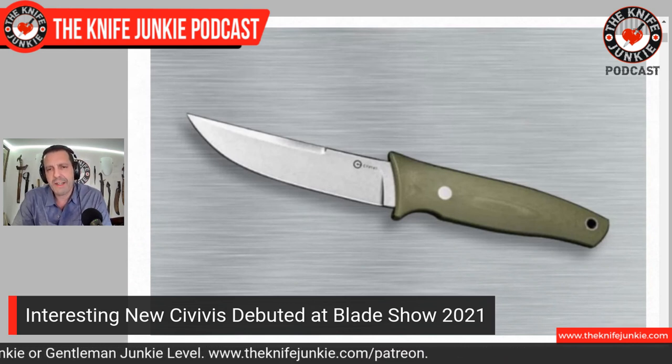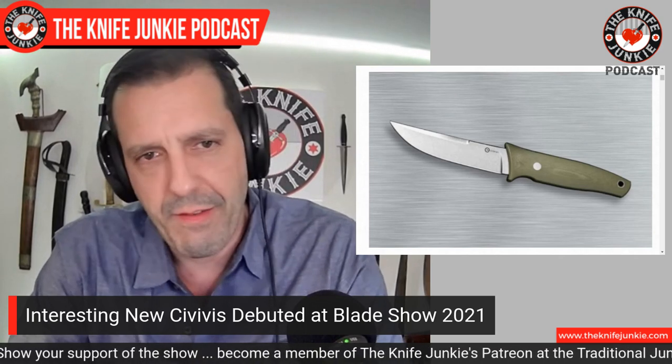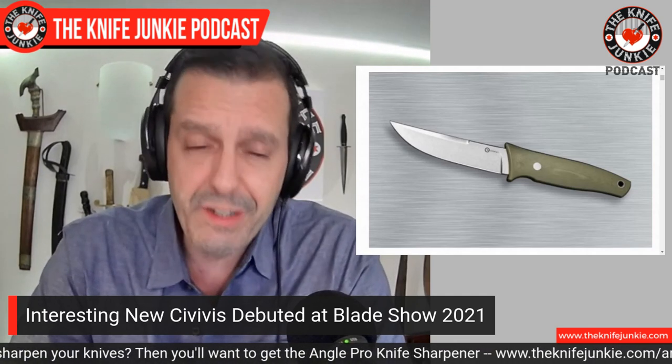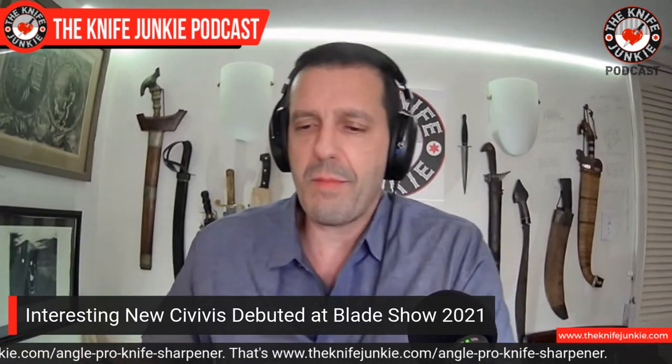This Tamashii from Terzuola and Civivi might be something I have to get. It was kind of interesting that it's a Civivi, because we all know Bob Terzuola as making some of the most premier tactical and custom tactical folders — basically the granddaddy of the whole concept. You'd think it would be a Wee production, since there's more prestige to the Wee brand. But the same energy goes into a Civivi as goes into a Wee — it's just a difference in materials and amount of details. Since this is a fixed blade without too many details, I guess it makes sense.